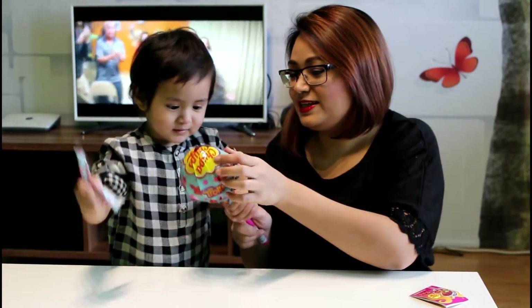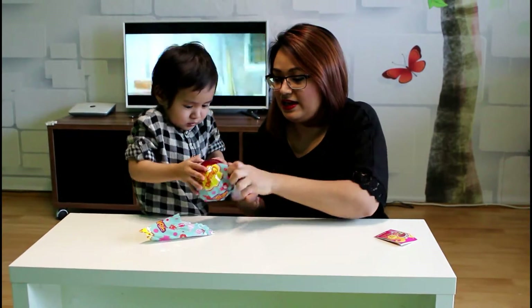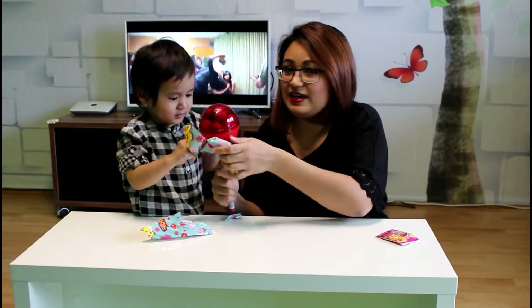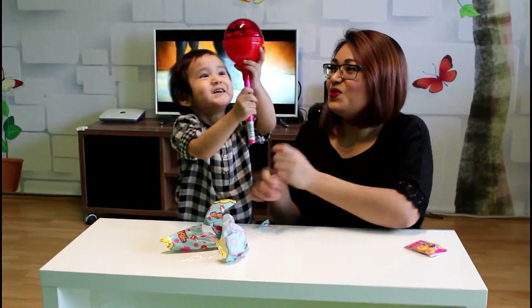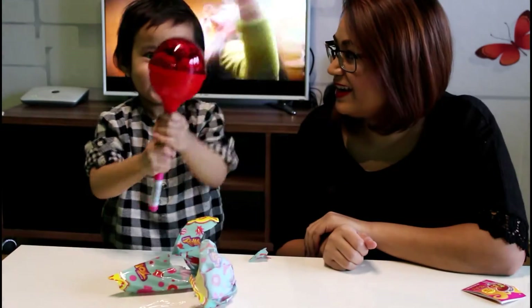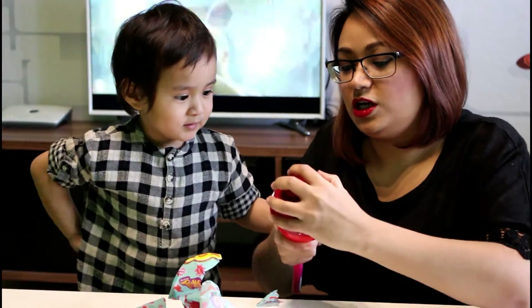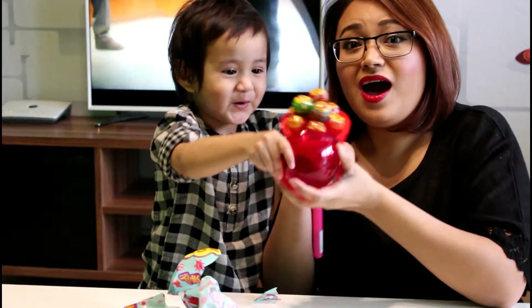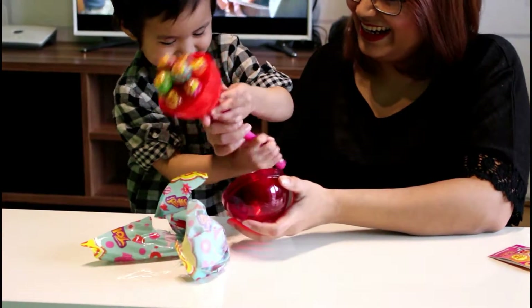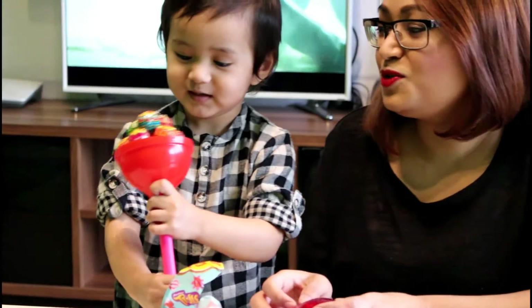Pull it. Oh! Wow, it's so big. So I'm going to open here. Wow, there is a lot of Chupa Chups inside.